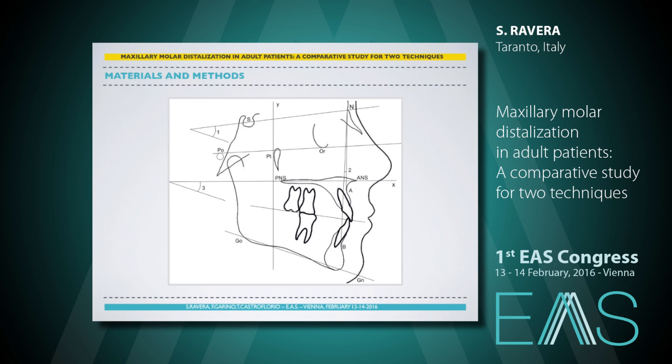As indicators of skeletal vertical dimension changes, we considered the palatal plane–mandibular plane angle and the SN–mandibular plane angle.